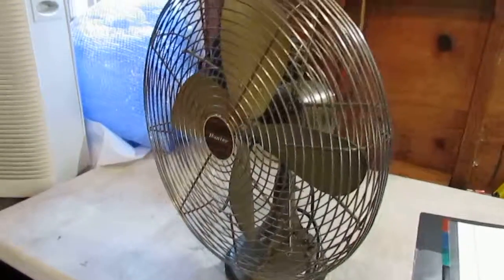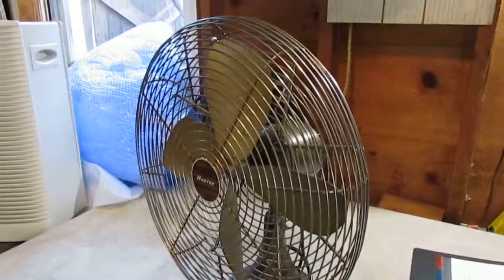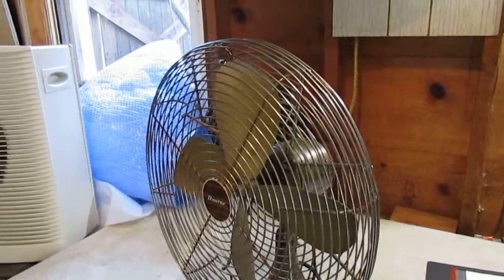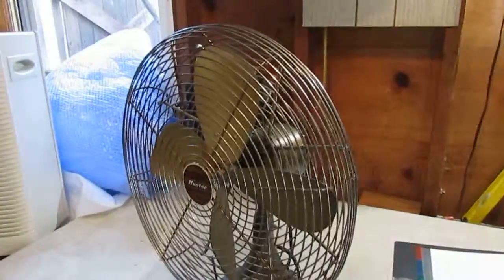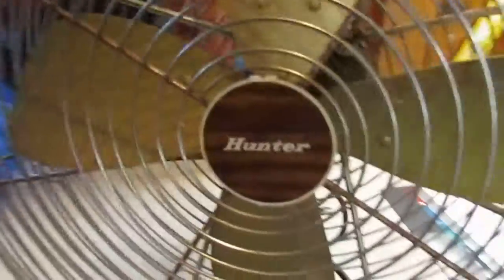Hi everyone, in this video we are looking at a vintage Hunter 16-inch oscillating fan. This is model 11063 — all metal, there's no plastic on this fan. It has the original badge in the front here.